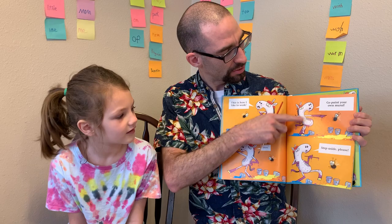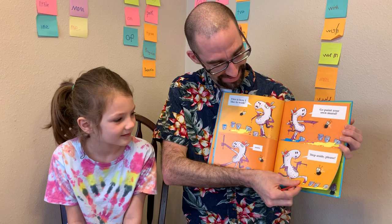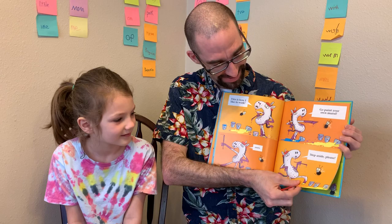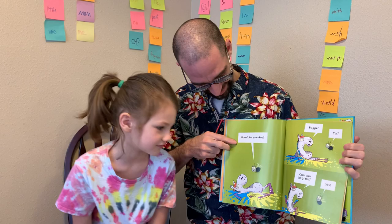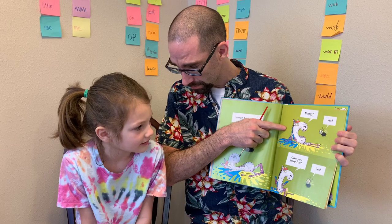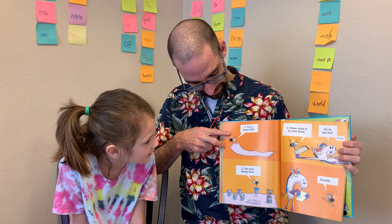This is how I like to work. Go paint your own mural. Oh, that's not so nice. Step aside, please. I think I know what mural he's painting — the mess mural! He's going to look like a rainbow horsey by the end. Well, he does already. He has a rainbow look. Horse, are you okay? Buggy? Yes? Can you help me? Yes! Thank goodness, a buggy knows what to do.